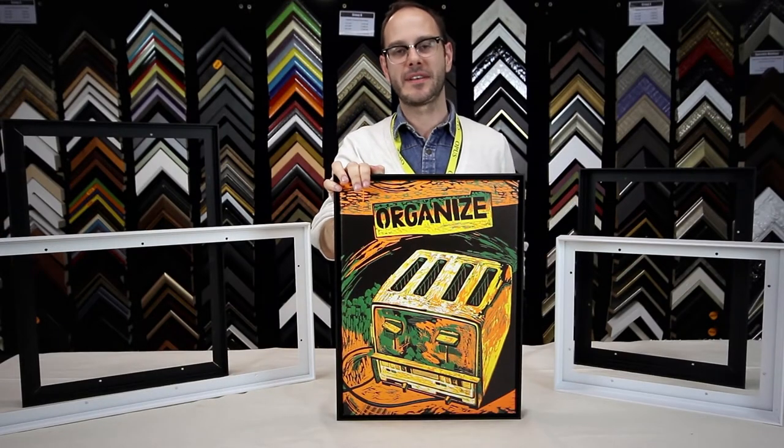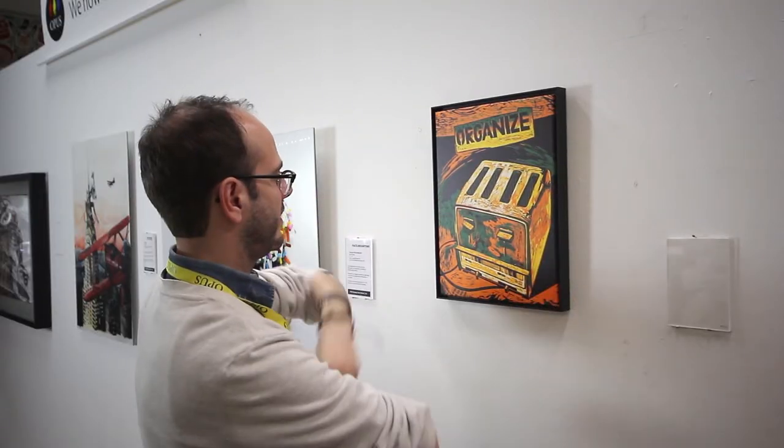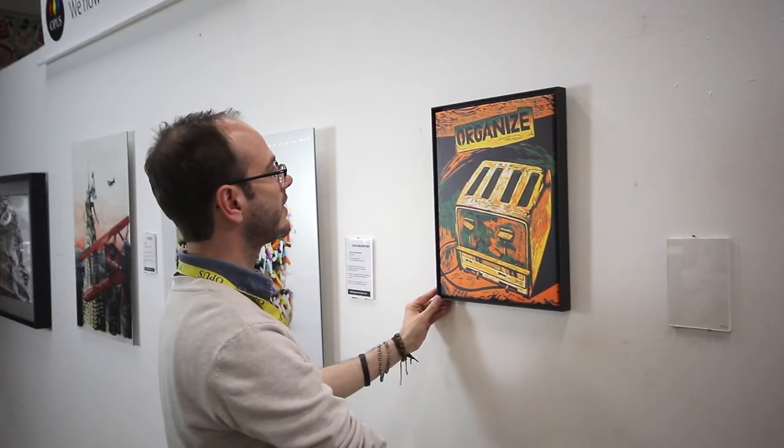The Sumo's modest style makes it a great companion for your artwork on canvas or cradled panel. I'm Trevor with Opus Art Supplies and thank you for watching.